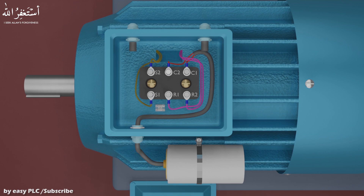We can also check which coil is the starting winding and which one is running, easily with the help of a multimeter, by checking the resistance of both coils. The starting coil has low inductance and high resistance.